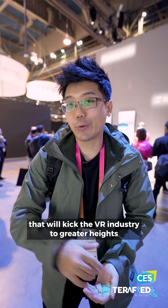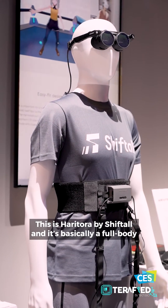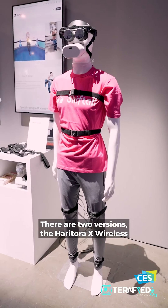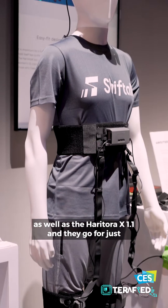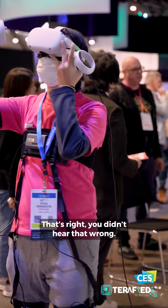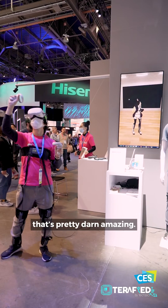Right behind me might be something that will kick the VR industry to greater heights or just expand the VR industry as a whole. This is Haritura by Shiftall, and it's basically a full-body VR tracking experience at a really affordable price. There are two versions: the Haritura X Wireless and the Haritura X 1.1, and they go for just US$349 and US$299 respectively. For a full-body tracking VR experience, that's pretty darn amazing.